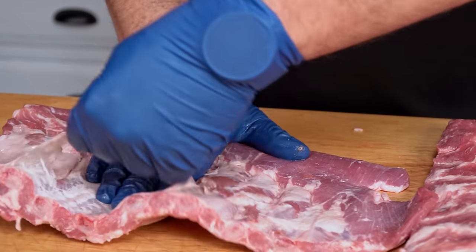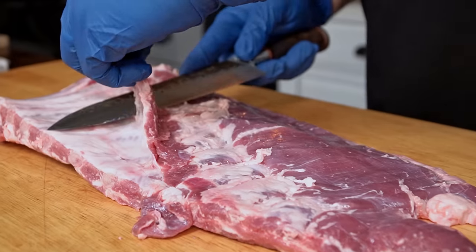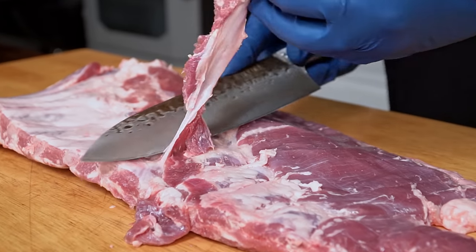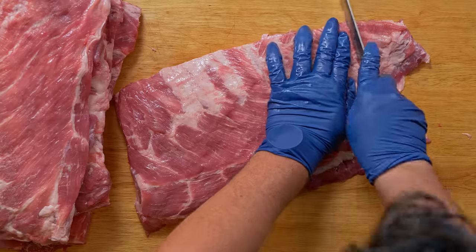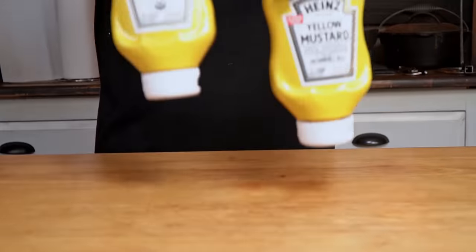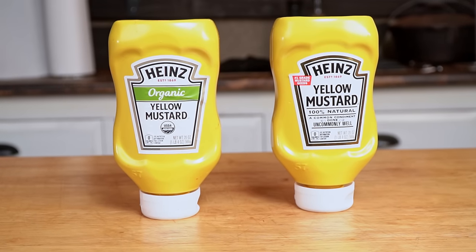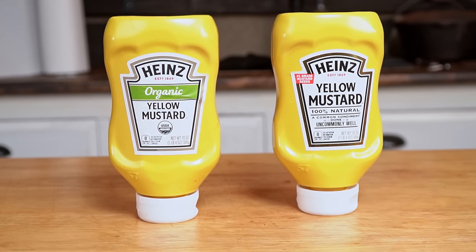If you've ever cooked pork ribs before, you know the first thing you should do is remove the membrane from each of them and clean them up. After everything is clean, we need to add the rub. But first, the binder. Based on previous experiments, we already know that the best binder for pork ribs is regular yellow mustard.